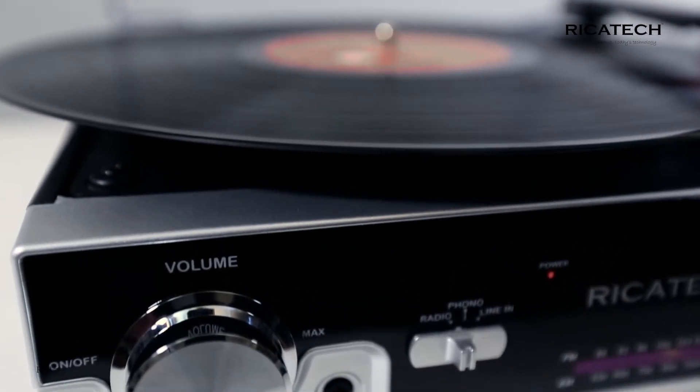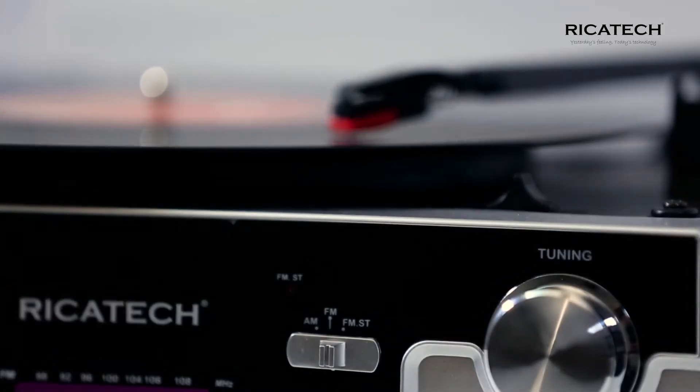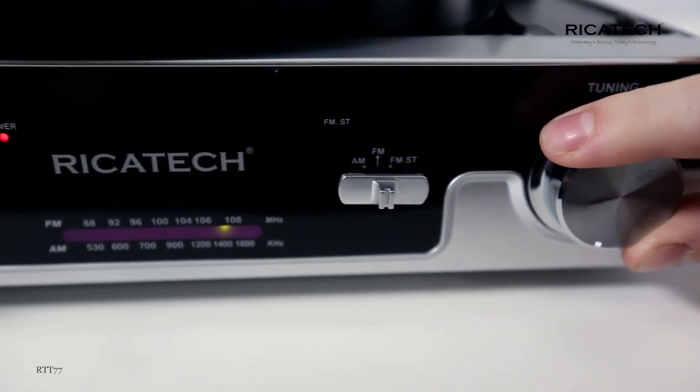A record player with yesterday's feeling and today's technology. The RTT-77 allows you to play your vinyl music at three different speeds. You can also connect your smartphone or tablet to the RTT-77 and enjoy listening to your music collection. Listening to your favorite radio channel is made possible with the built-in radio function.